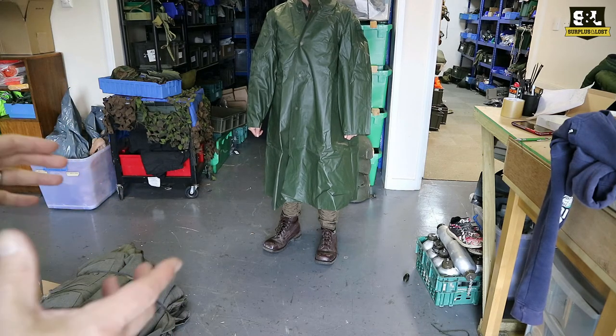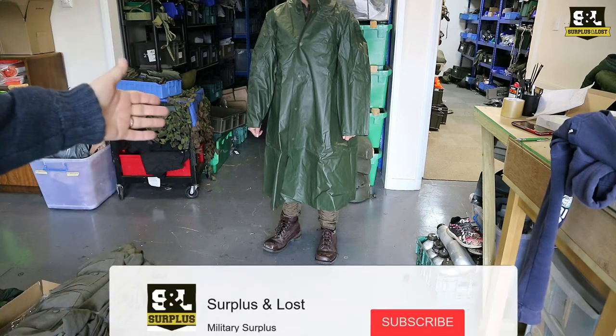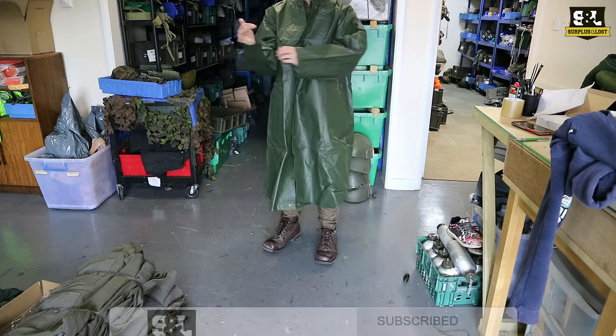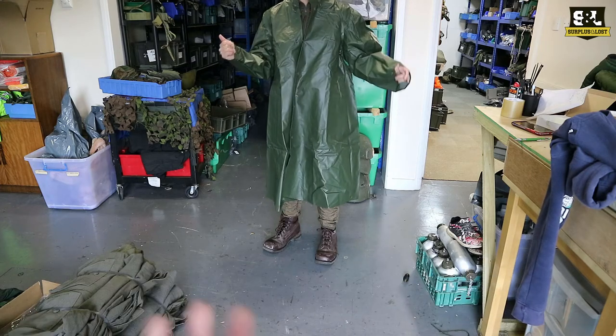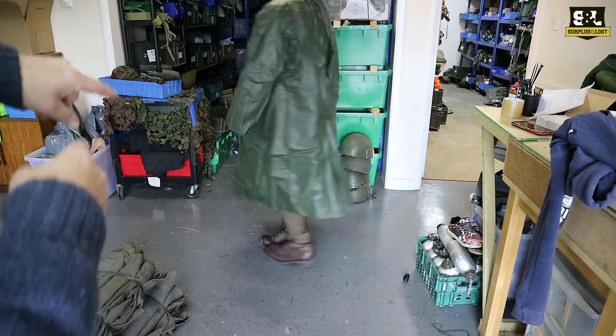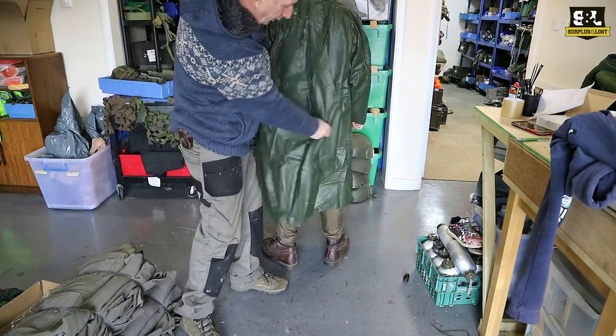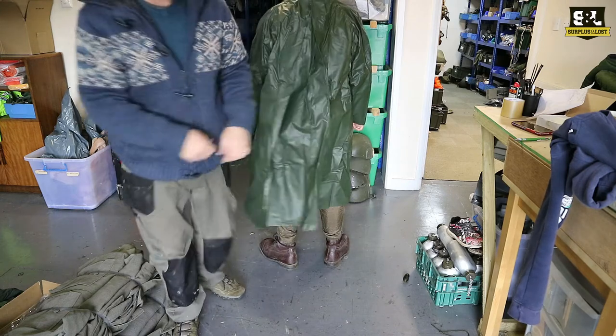They are a simple waterproof piece of clothing and they button up along the front, and they have a couple of buttons at the cuffs where you can tighten up the cuffs. If you turn around, at the back they will button along the seam. So once unbuttoned, that gives a considerable amount of extra space.